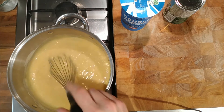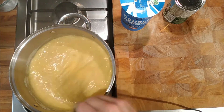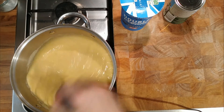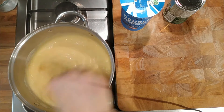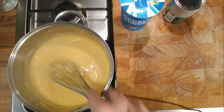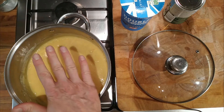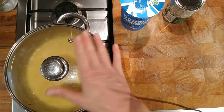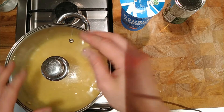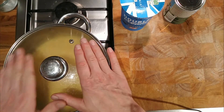Give it a bit of a stir, keep it moving so it doesn't burn. To cool it down, we can pour it onto a tray and cover it with cling film — a larger surface area cools it down quicker. Or pour it into a container with cling film on top, or put a lid on. I'm going to put a lid on so we don't form a skin. What forms the skin is evaporation of moisture from the top of the custard — with a lid on, the steam rises and falls back onto the custard, preventing a skin.